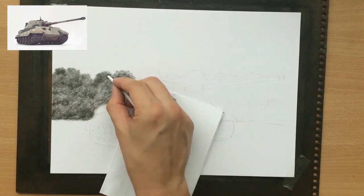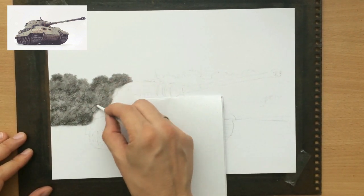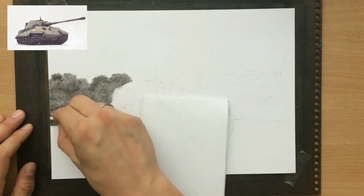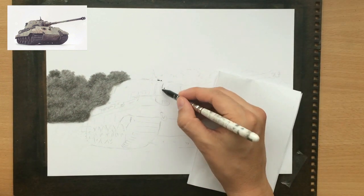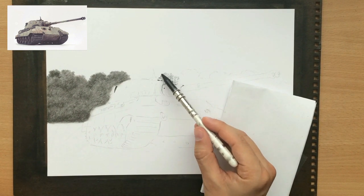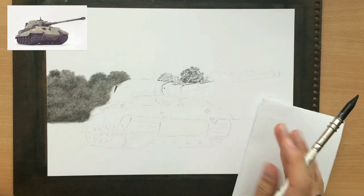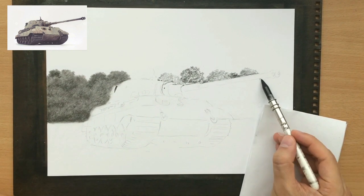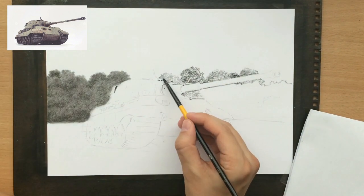I'm going over these bushes and trees in the back with a tortillon, softening the texture. When I work on my trees I can either use a brush for blending or the tortillon, or sometimes both. When I mostly use tortillons I tend to eliminate much of their texture, which is what I wanted here — more subdued, with less texture and less detail. I'm moving on to the middle and right part of the background, working around the outline of the tank so the highlights on the tank stand out more.